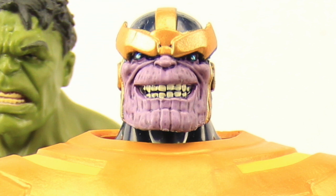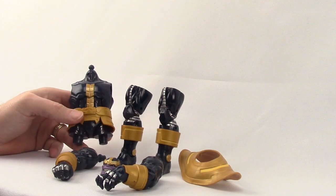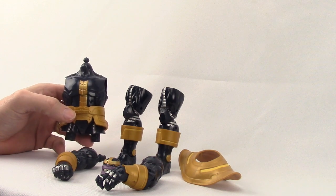We've taken a look at all the figures in this second wave of Avengers Legends, and now it's time to take a look at the Build-A-Figure. First we'll take a look at the Thanos figure and its individual parts, and it's pretty easy to assemble.